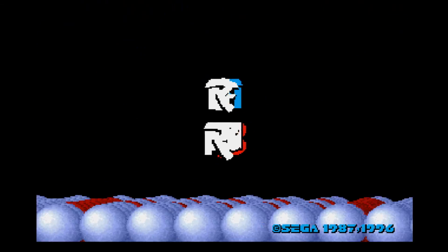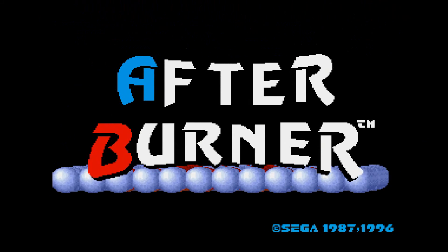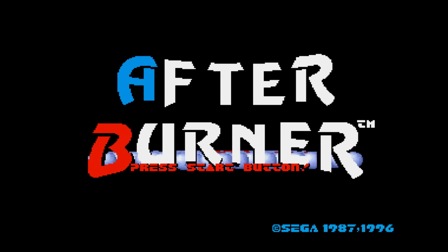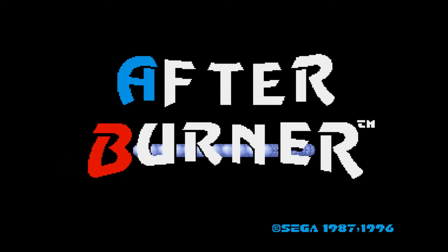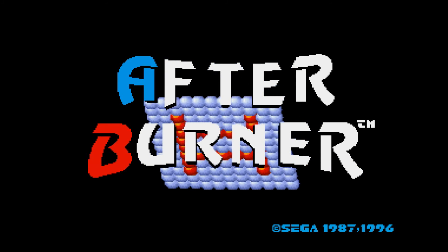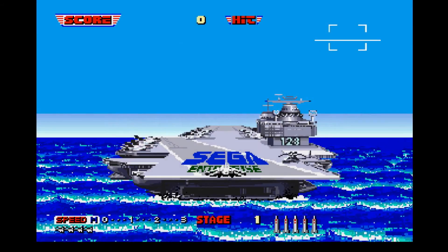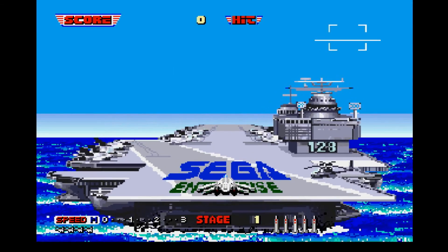The 80s and early 90s were a boom period for Sega. I was lucky enough to be born just at the right time to grow up and experience a monumental shift in what gaming was and what it would become. No stranger to success, Sega ran riot during this period. Altered Beast, G-Lock, Golden Axe, Hang-On, Zaxxon and many more delighted the arcade goers of the day.